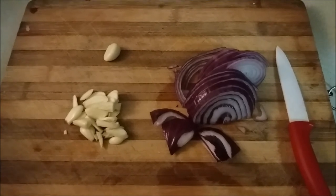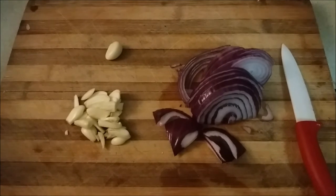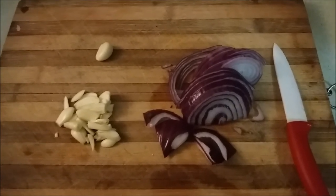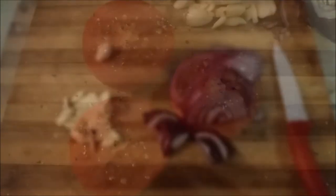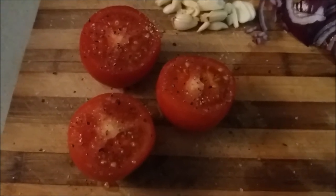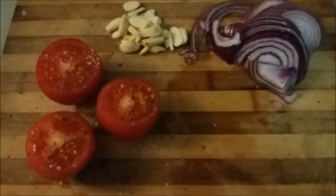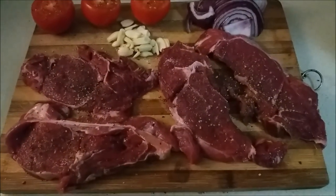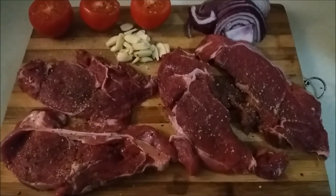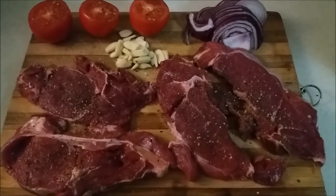I've gone ahead and thinly sliced half of my red onion, and I'm now slicing very thinly my garlic — I'm using six cloves of garlic. I've sliced off the top of the tomatoes and liberally salted and peppered them, so now I have all of our vegetable contents ready. I've done the same with my steaks — I've liberally salted and peppered both sides. Now that's all there is to it — quite simple. We're just going to assemble and I'll show you how I do that.